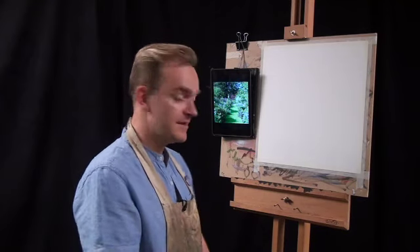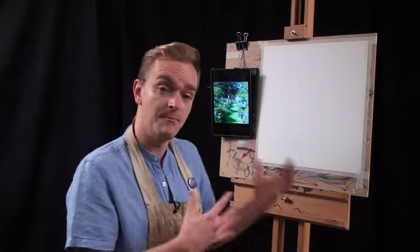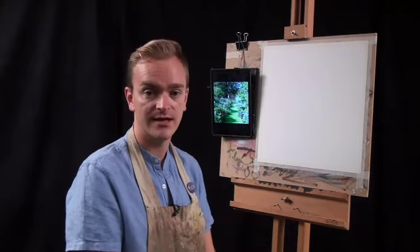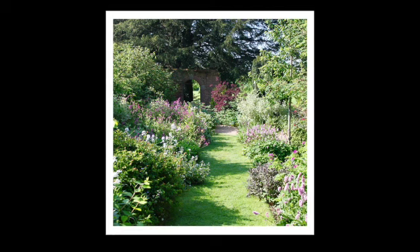Hello, I'm Peter Keegan and today I'd like to show you my approach to painting a vibrant garden scene in acrylics. The picture I'm going to be working from is of the gardens based around my own studio in Buckinghamshire in the UK. It's a beautiful picture with a lovely path leading right up to a lovely little archway.